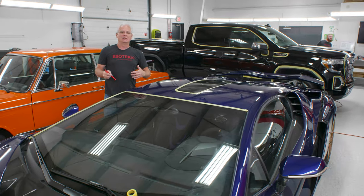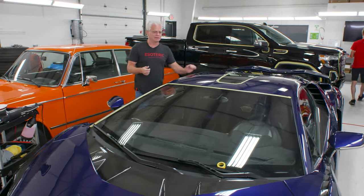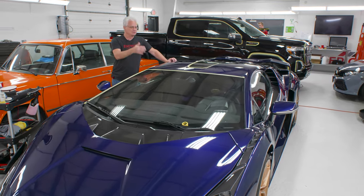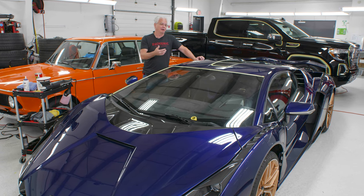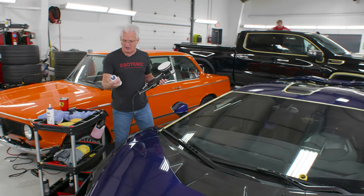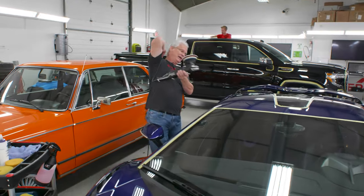Another thing about test sections — reading through some of the comments on another video we just put up, people get a little confused when we talk about test sections, thinking that we have all these different products that we're using. No, we only have a couple of products that we use all the time, and my test section is just to verify that the process we normally use is going to work the way we want it to work. I'm going to go in now, do a quick compounding section, take a look at it, and if that looks great I move on. If not, I try something different — usually that means increasing my pressure a little bit. I've got my Rupes at speed four and a half, Meguiar's microfiber cutting disc, and Jeskar compound. That is what we're using most of the time, and most of the time that works out perfectly.